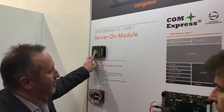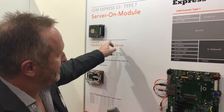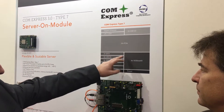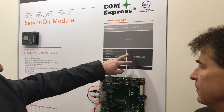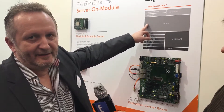It's based on the Intel Broadwell EES CPU — very high performance. The pinout compared to the Type 6 pinout changed from the graphics: graphics was removed and replaced by 4 times 10 gigabit Ethernet and also additional PCI Express lanes.